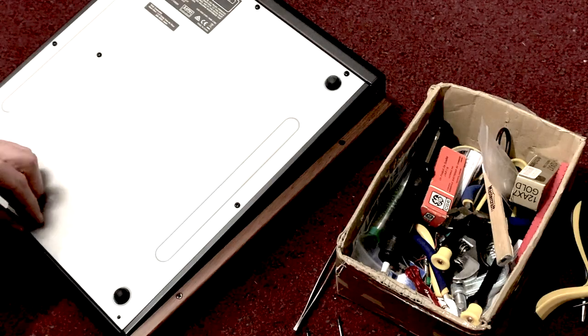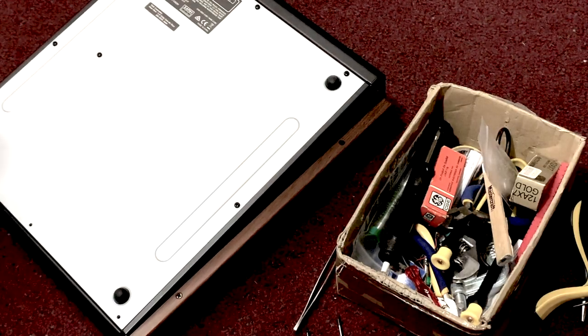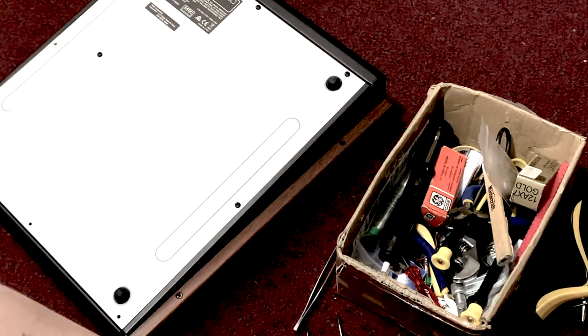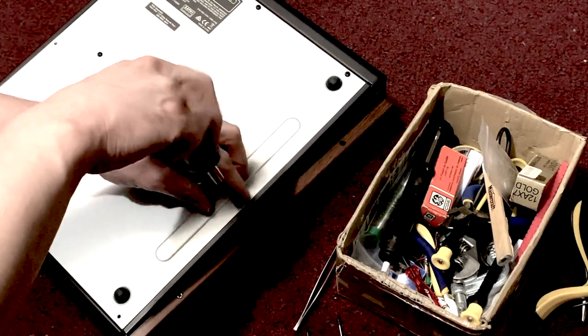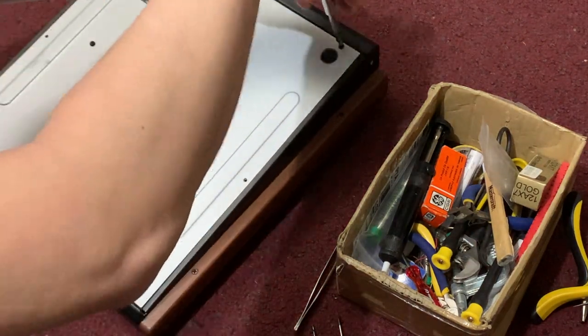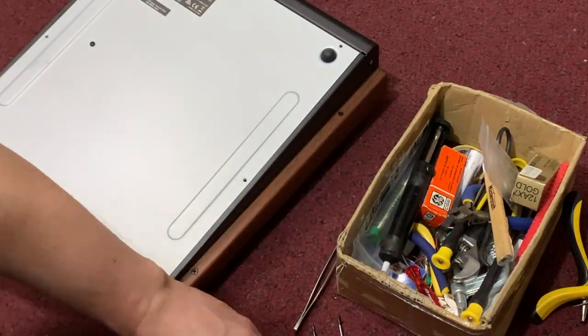You have to take the back off to get to the switch. The switch is kind of glued in — it's pretty tough to get out. Some people said they were able to just pop it off the back, but I'm assuming they were pretty lucky. I tried and it didn't work; I just put a scratch in the paint.